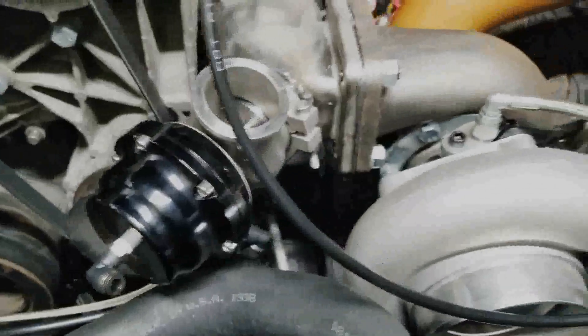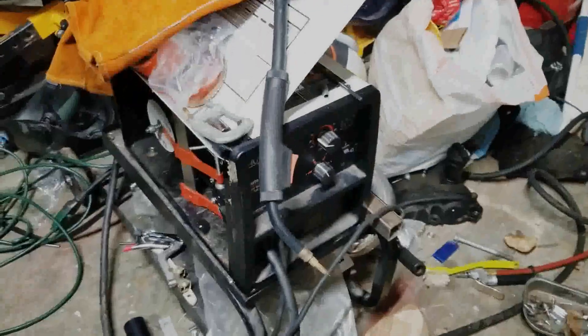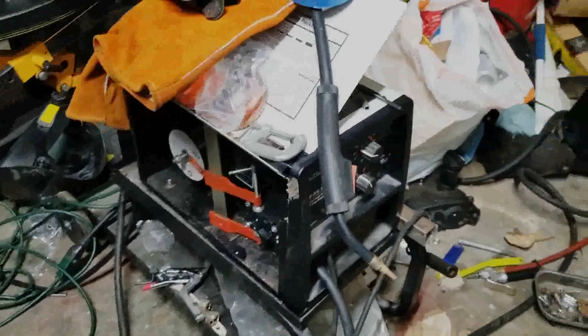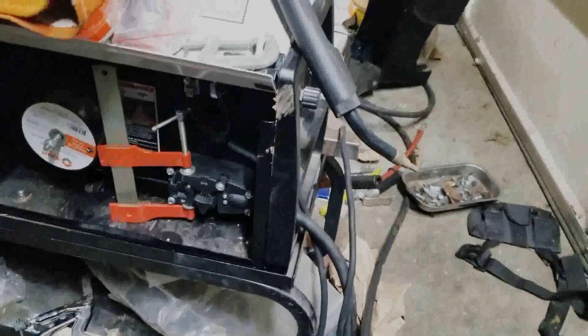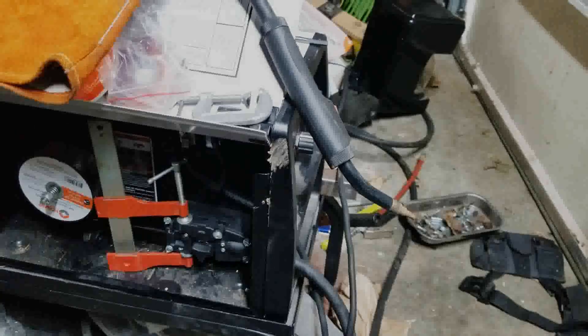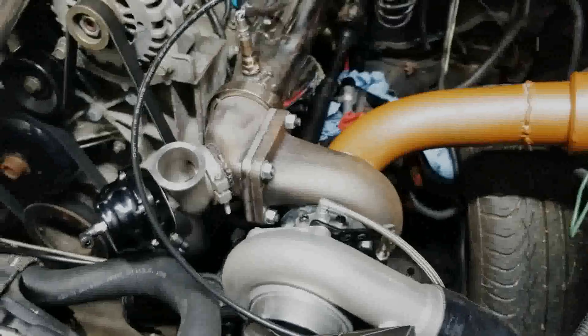I'm in the middle of this and I'm using this absolutely craptastic 110 no-gas flux core setup. Even the feed system broke and I have to use a vice to get it to work. Anyway, enough with that tangent — let's get back to business.